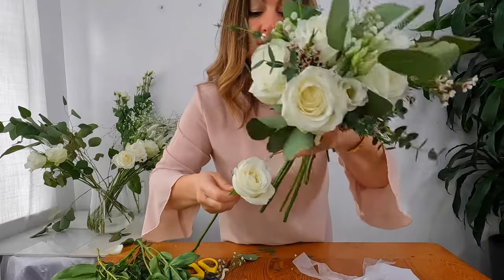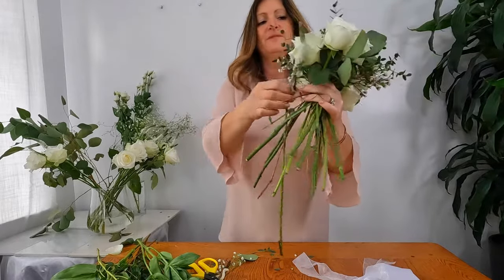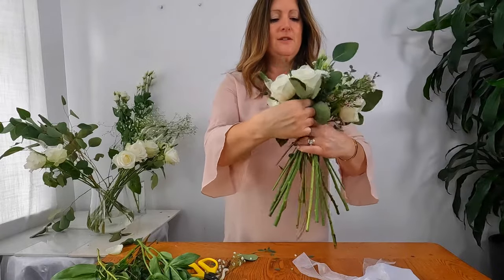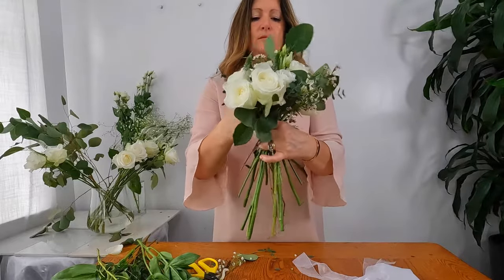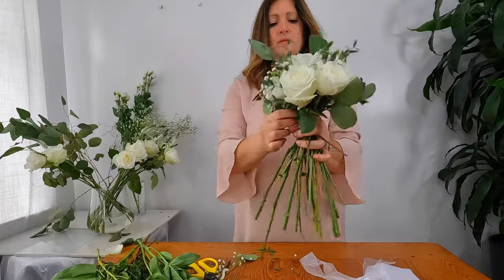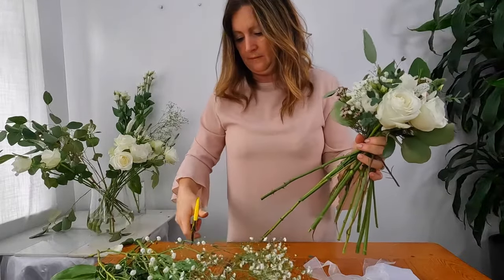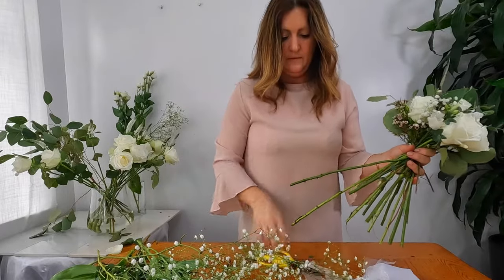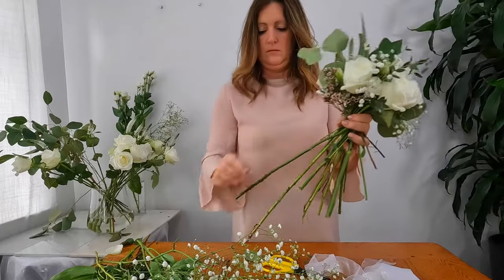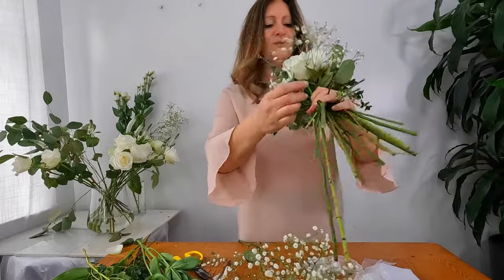When you blow into a rose it just slightly opens up the center a little bit more. I want some more veronica — I love this flower, it's got tiny little flowers and petals and I think it just adds a nice touch to the bouquet. A little more gypsophilia around here. You have to be very careful because it does stick to itself when you have these large bunches.